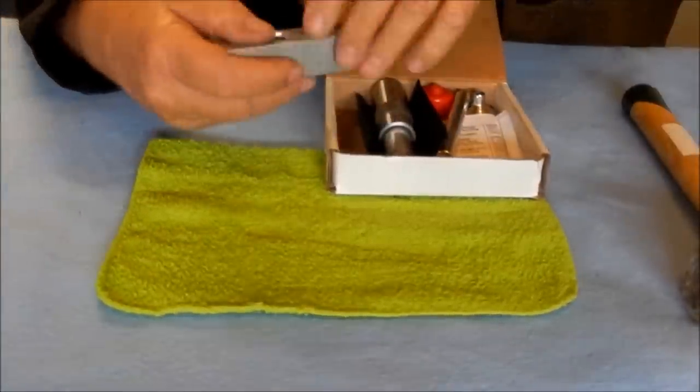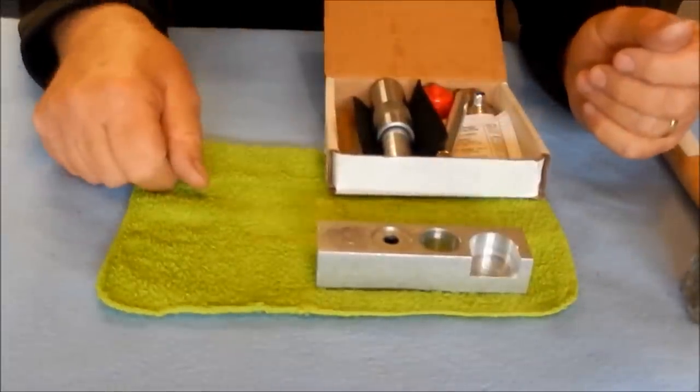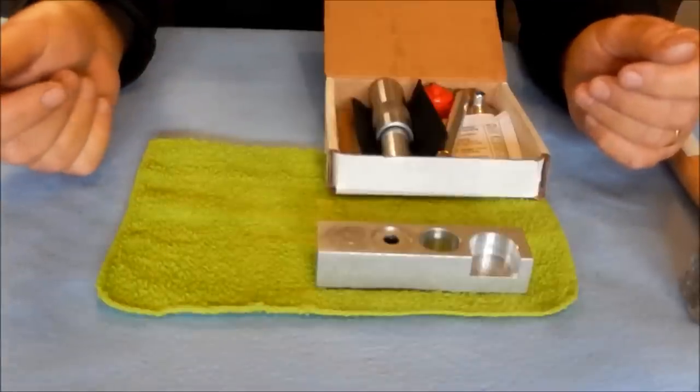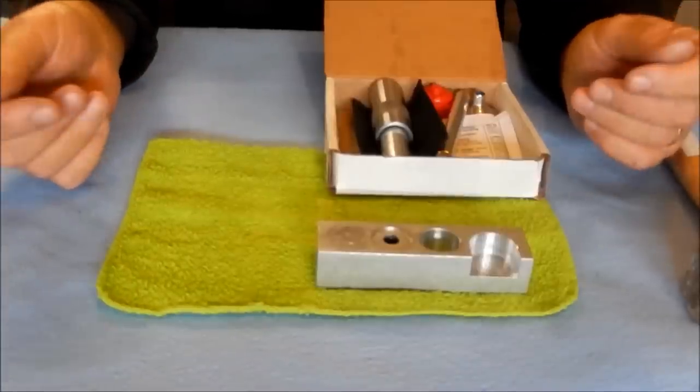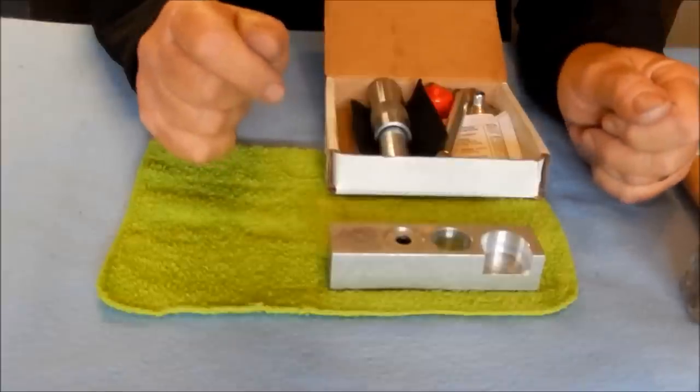First component is the multibase. This is my personal kit. I use it extensively when I go to the range for doing testing, or camping, or even sitting in front of my TV loading up a box of ammo.